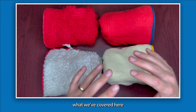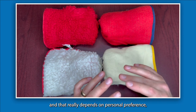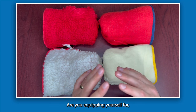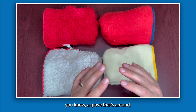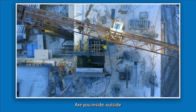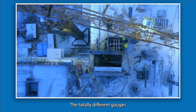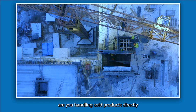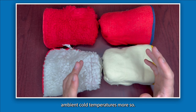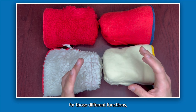To reiterate what we've covered: there are different options and it really depends on personal preference and what kind of warmth you need. Are you working in minus 10 to minus 15 conditions, partly inside and outside, or fully outside in minus 40 to minus 50? Are you handling cold products directly or just dealing with ambient cold temperatures? Because of all that, it really depends on what you're going to need for those different functions.